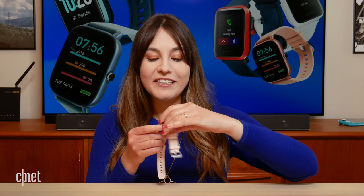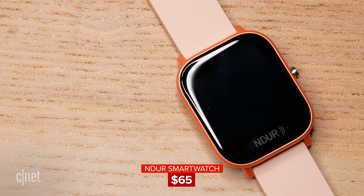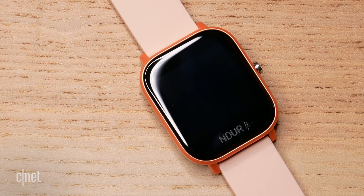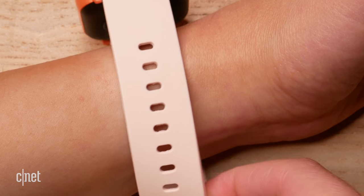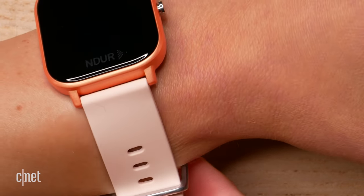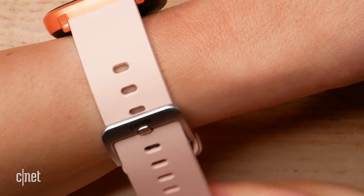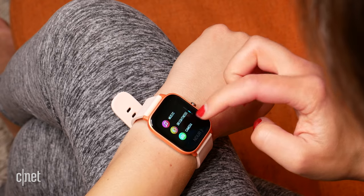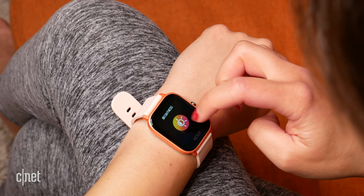Next up is the Endure smartwatch — spelled N-D-U-R. I really like the build quality and design on this one. It feels a lot more premium than the other options, which are a little more plasticky. The bezel is really nice, and I like the selection of color options available. The strap was actually the most comfortable out of all the watches I tested. The touchscreen is 1.4 inches and it's a color screen. The brightness when doing an outdoor workout was the highest out of all of them at maximum setting.